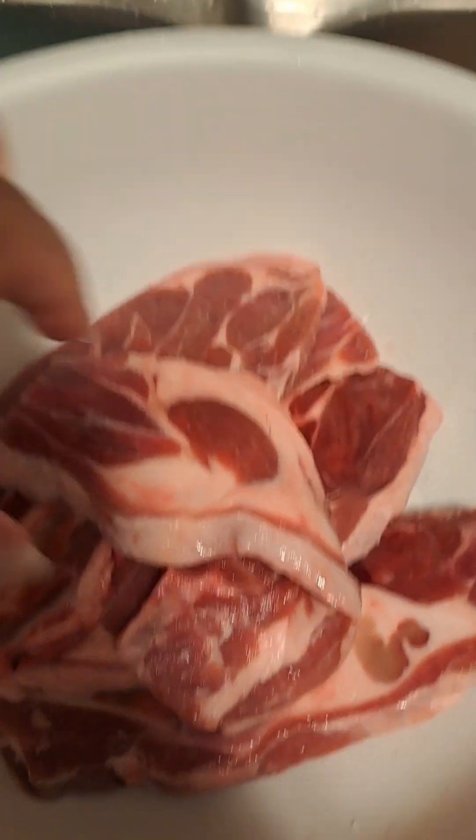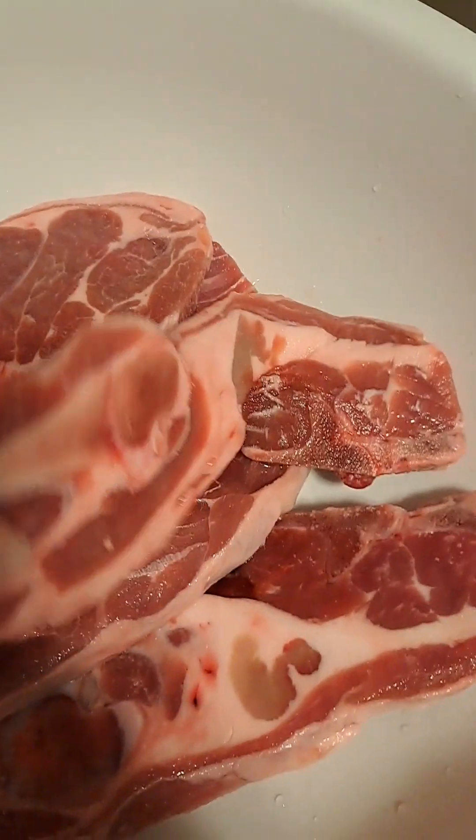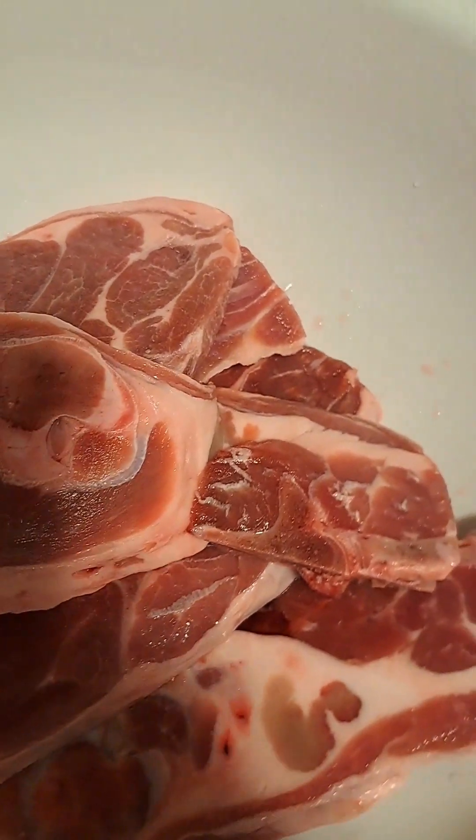Hey guys, how you doing tonight? I'm gonna be making lamb chops. I've never seen lamb chops cut this way — I hope this is lamb chops. The meat guy told me it was, so this is it.